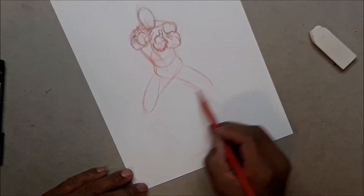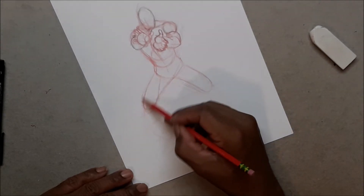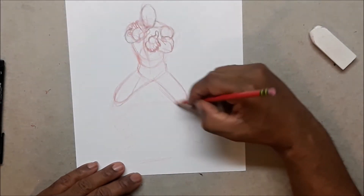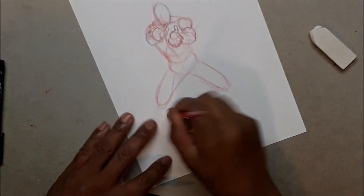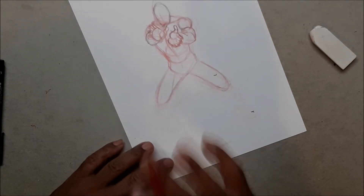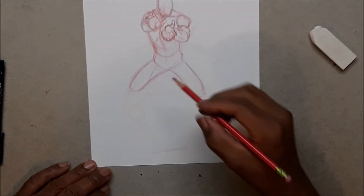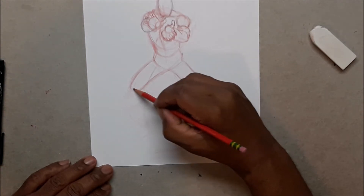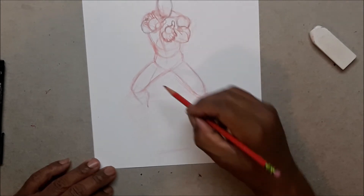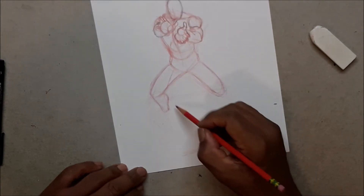Instead of putting the legs evenly, put one shorter and one longer — the shorter one looks like it's going more backward, and the longer one looks like it's coming more to the front. That's a little drawing trick. The more you narrow it out, the more it looks like it's going backward. And of course you can't have your feet on the same line if you're going to have one foot back and one foot forward — that's a no-no.